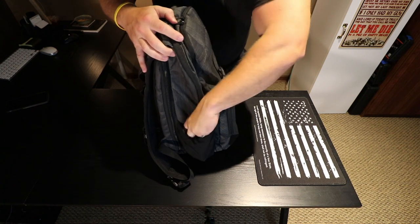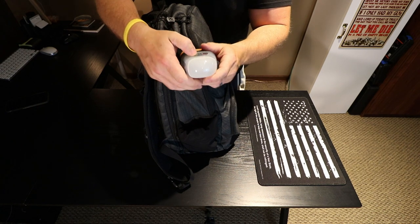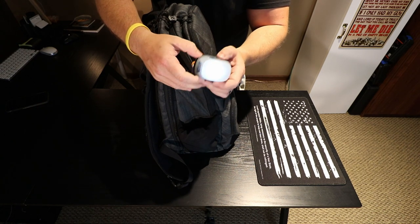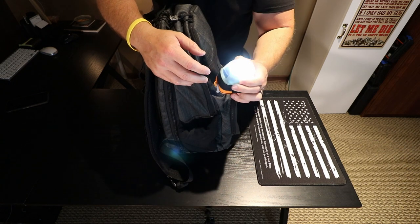On the other side right now I'm just carrying a headlamp made by Petzl. It comes out, you can strap it on your head or use it as a kind of lantern with different modes. Pretty nice and handy to have there.